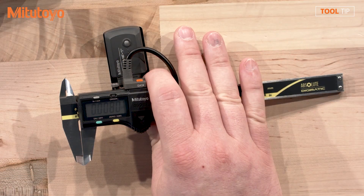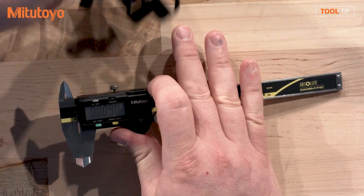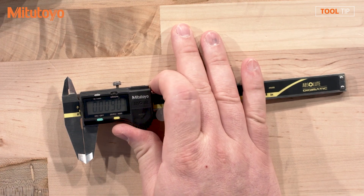Cool, can you show us? Yes sir. So Drew, here we have a traditional caliper with our UAT connected. It has a connection cable connecting the transmitter to the gauge. I'm going to go ahead and remove this — disconnect the connector and then remove the transmitter.